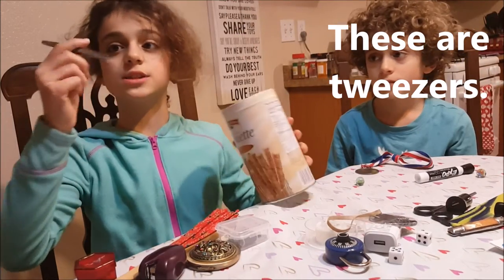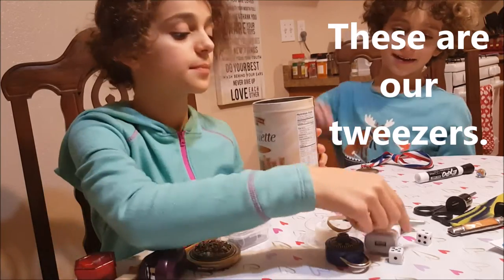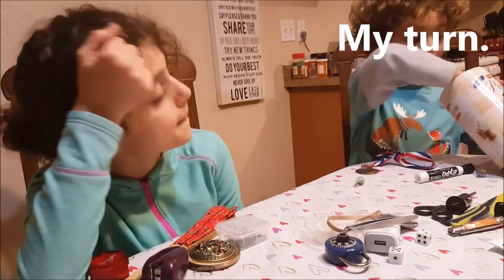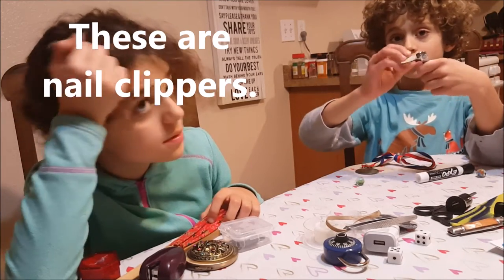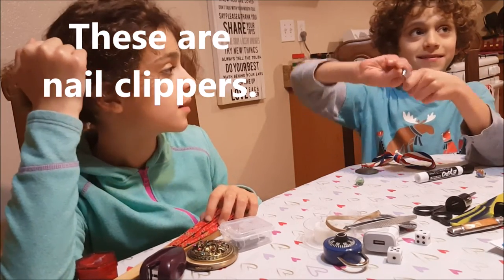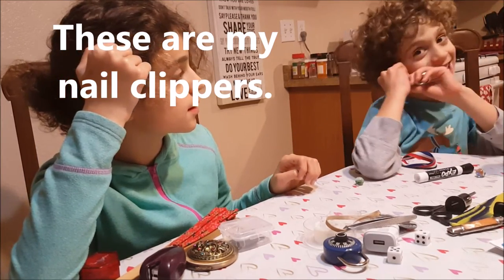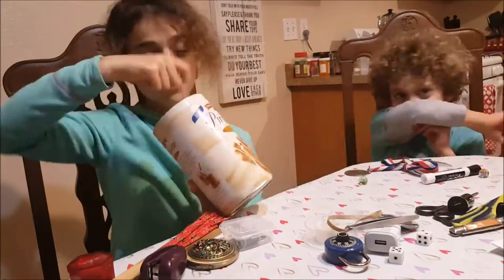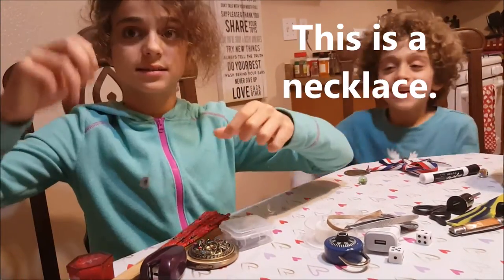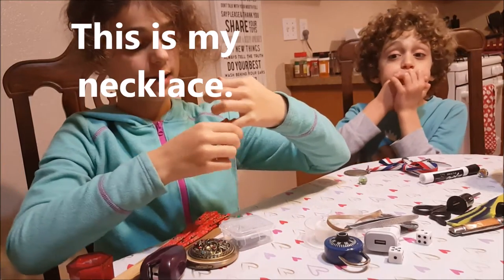These are tweezers. These are our tweezers. My turn. These are nail clippers. This is a necklace. This is my necklace.